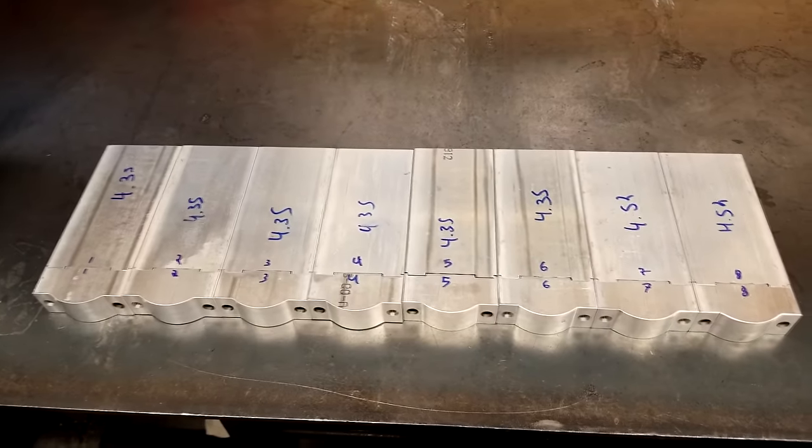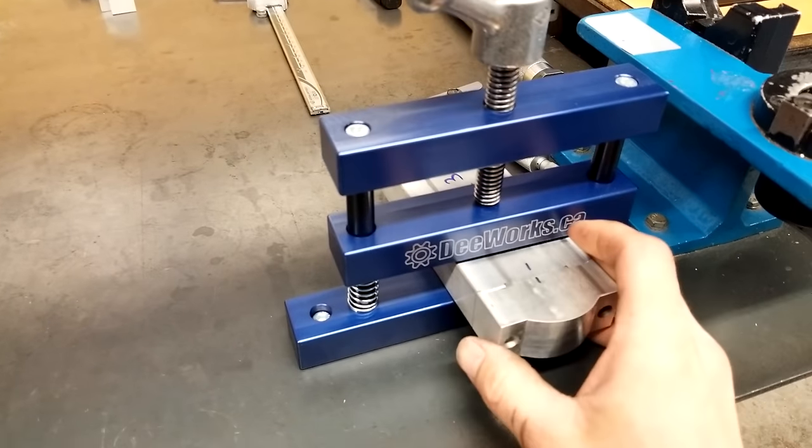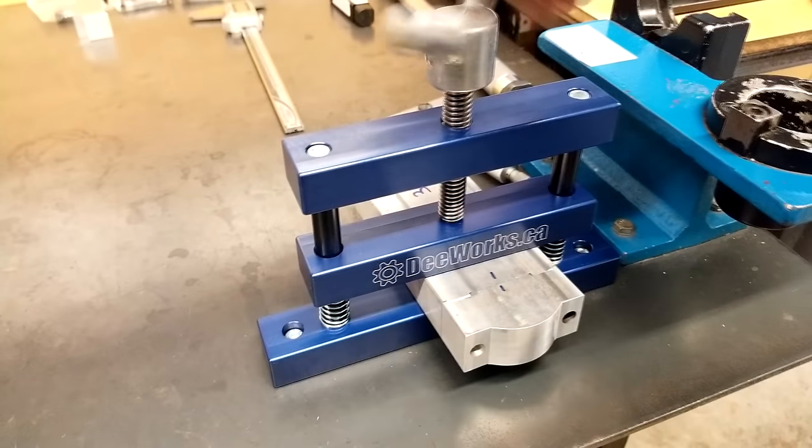Now that both the rod and caps are prepared, I'm going to assemble them with the proper torque required. In this case it's 24 pounds of torque. It's also a good time to use the connecting rod vise that I make.